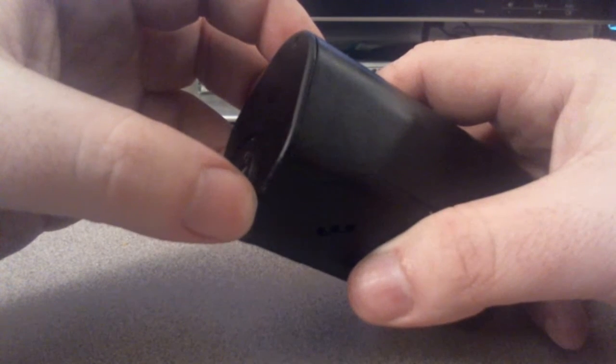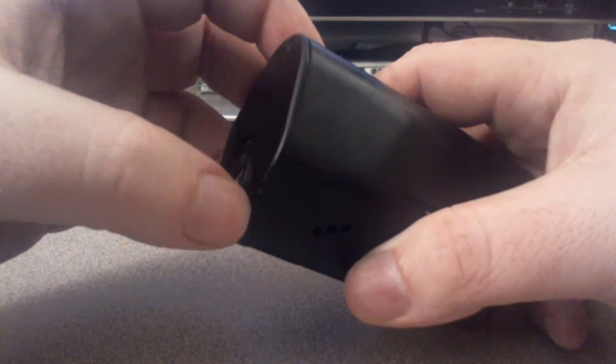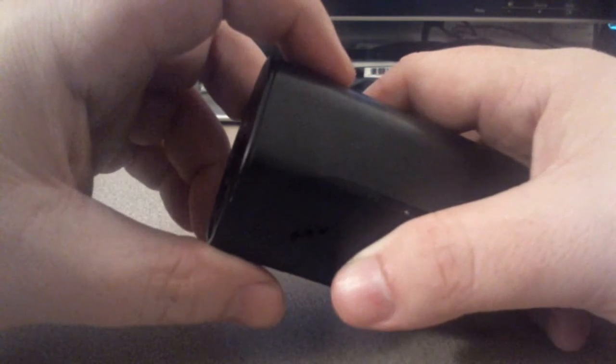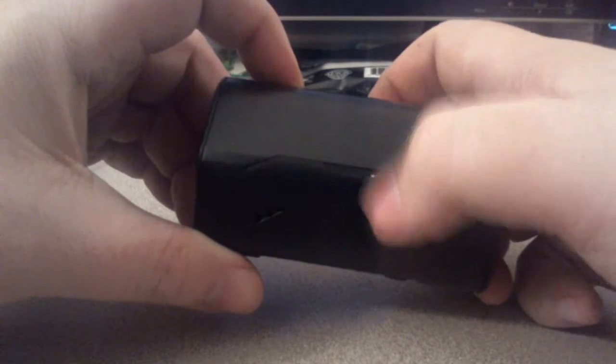Yeah, you can see it, barely. That came out of the box like that — that's not my doing. I'm not too happy about that. I've got a little blem, and I picked up a little dirt on my desk.